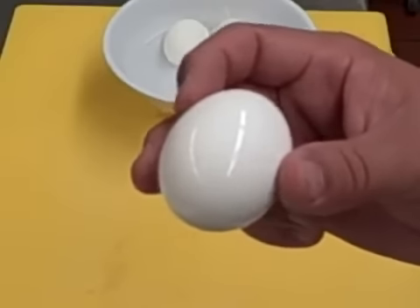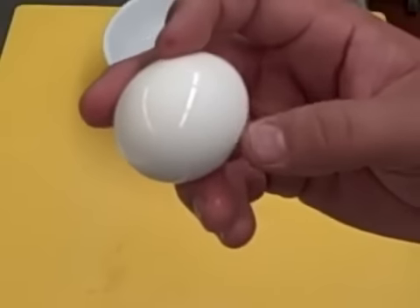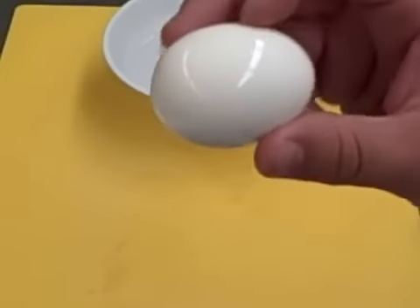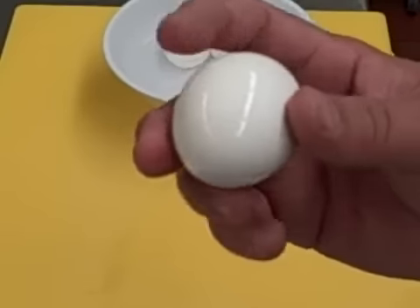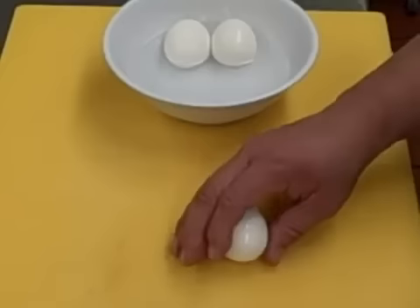You know, you get the eggs that are dry and they stick to the solidified egg white, and that's what you have a problem with. So keep it in water. You don't need to put any salt or anything in there. Just water will help keep it moist and easier to peel.